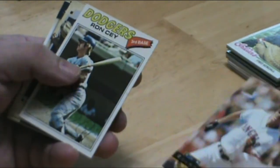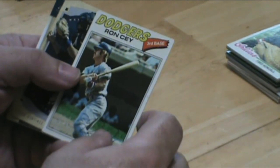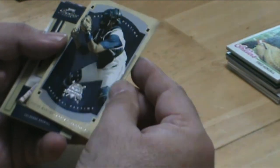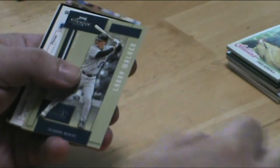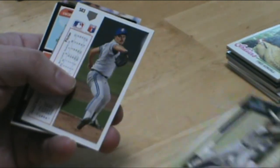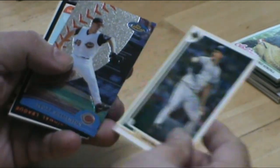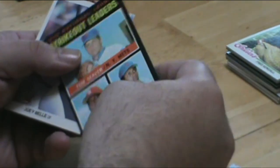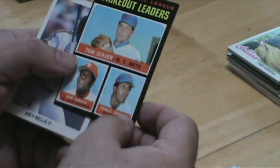Tim Salmon proof card. Now that's a beautiful card — Tom Seaver, Bob Gibson, Fergie Jenkins, all in one card.